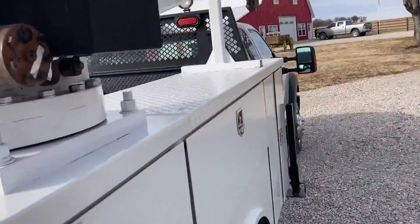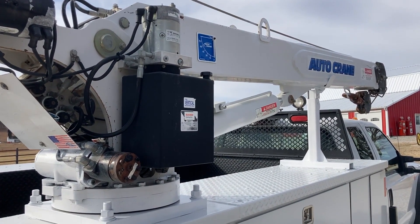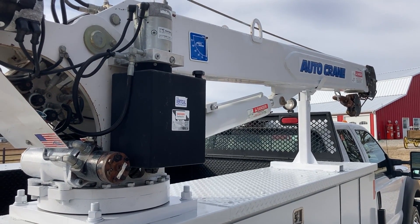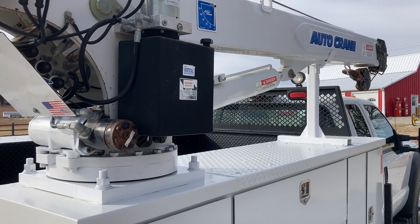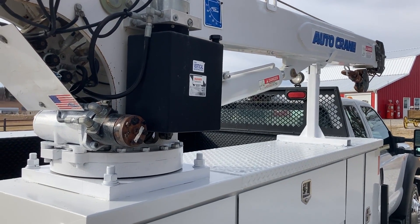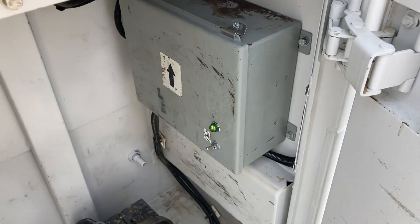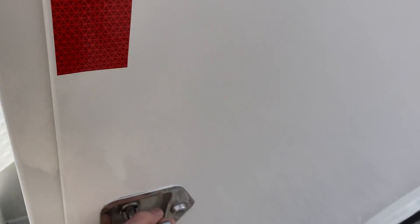This is a 6,000-pound auto crane. What's nice about it is it's a late style, fully progressive — all three stages go out hydraulically. Some of the earlier auto crane units had a manual third stage, where you had to pull a pin and find two or three guys to help you slide it out. So this one being fully hydraulic is really nice to work. There's your control box, and we always put an auxiliary battery in on all our electric cranes, which just makes the crane work a lot better.